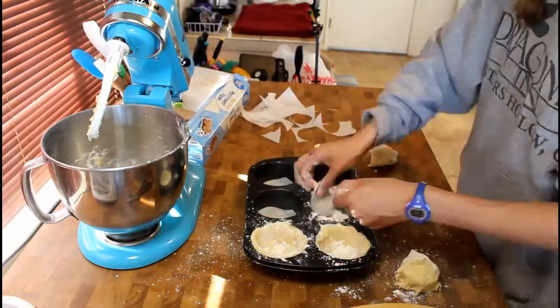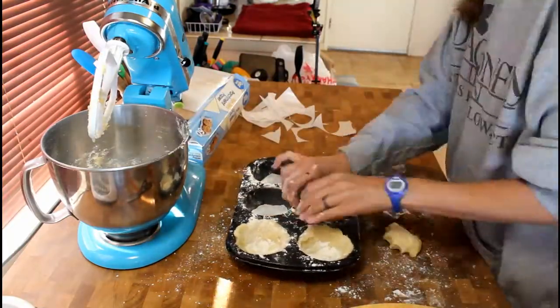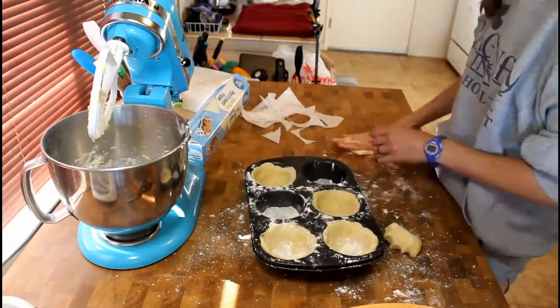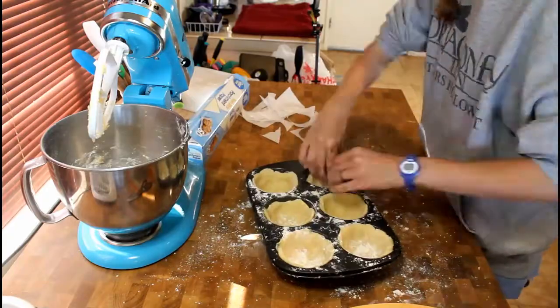Preheat your oven to 375 degrees Fahrenheit and chill the dough for 30 minutes. Once chilled, bake in tart tins for 20 to 30 minutes or until they are golden brown.